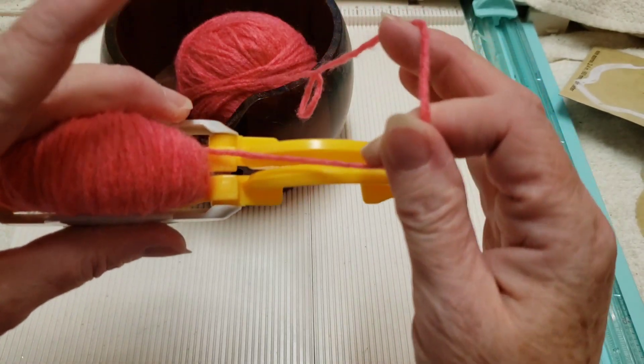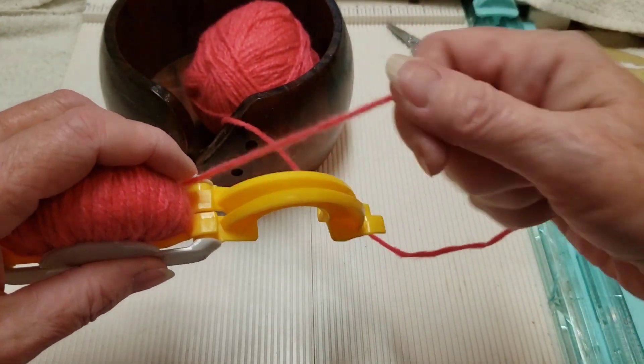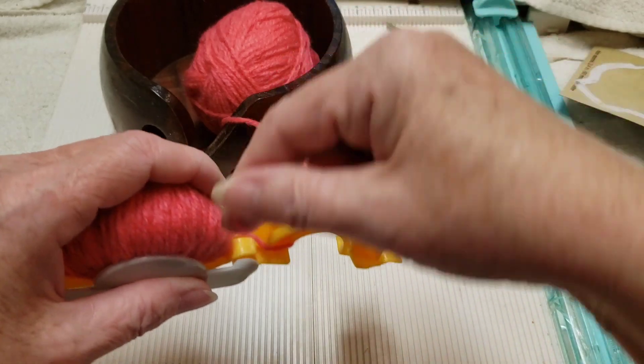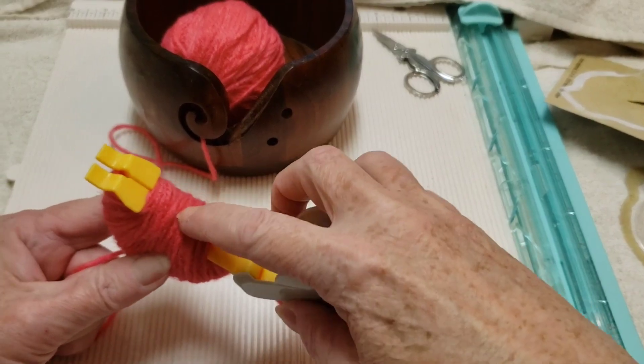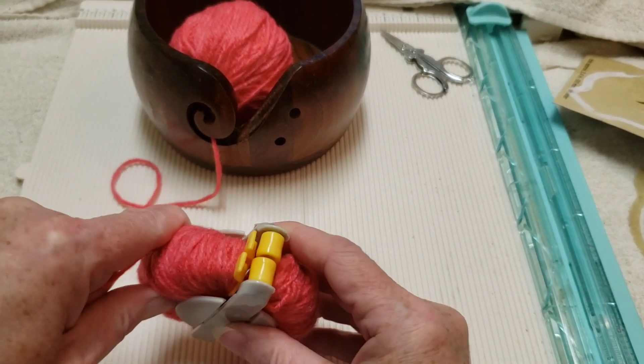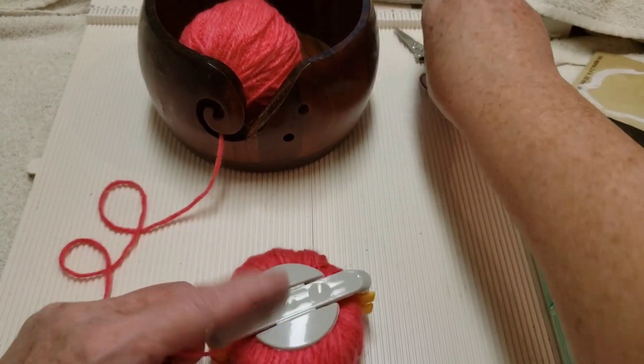Then we're going to go right over to the other side and do the same thing — just start wrapping. We have it really, really stuffed. We're going to close this one like that, and we can cut off our yarn here.